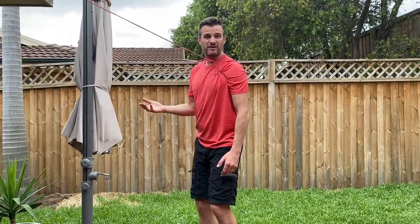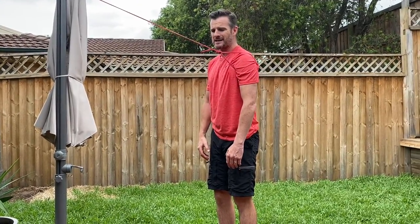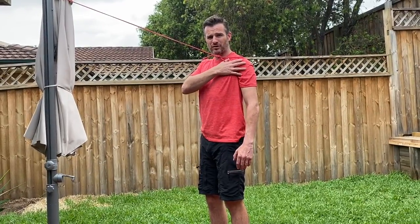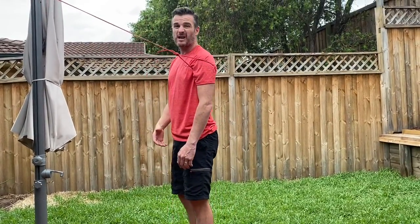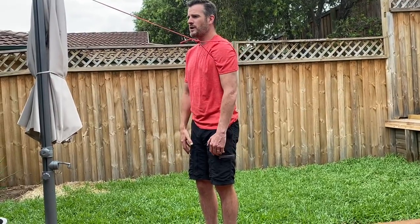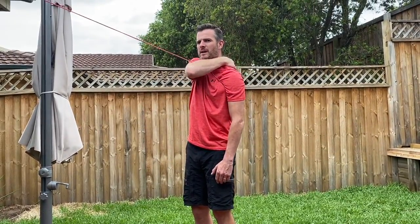Adjust your distance from the anchor for resistance. From there, perform protraction and retraction with both shoulders. This works your retractors — lower trap, rhomboids — pulling those shoulder blades back. This is a stage four exercise, so you should be loose enough that it doesn't feel too tight when you pull backwards. Don't stretch too far or go into pain. Aim for three sets of ten. You can do one or both shoulders.